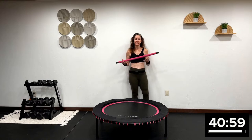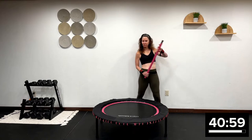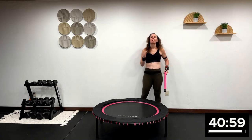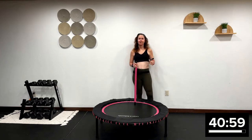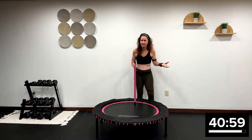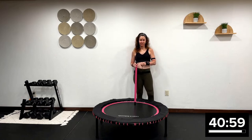Grab a stick because we're going to row today. This class has elements of cardio on the rebounder, light weights — threes or fives — heavy weights — tens, twelves, fifteens, 20 pounds — and body weight interspersed through the 40-minute class.